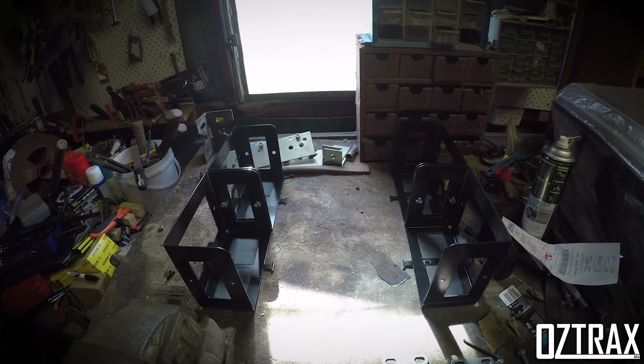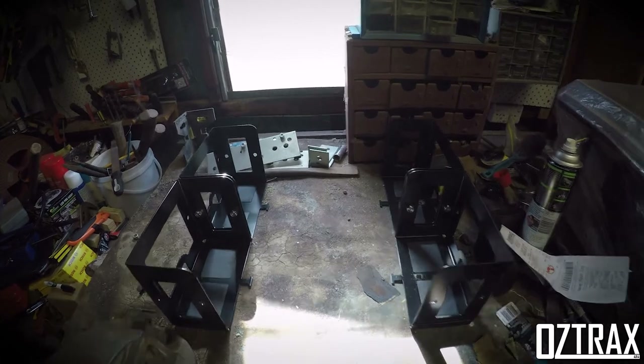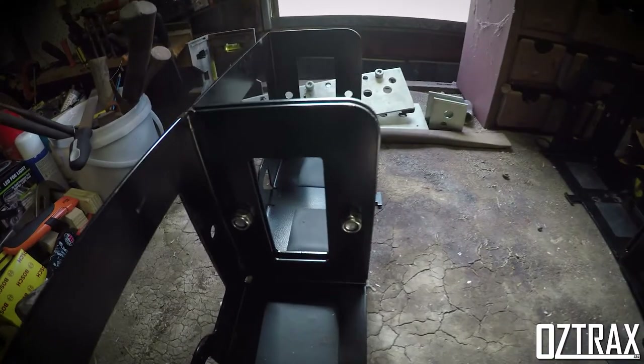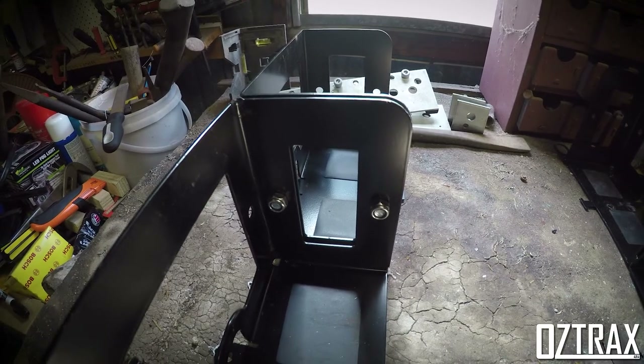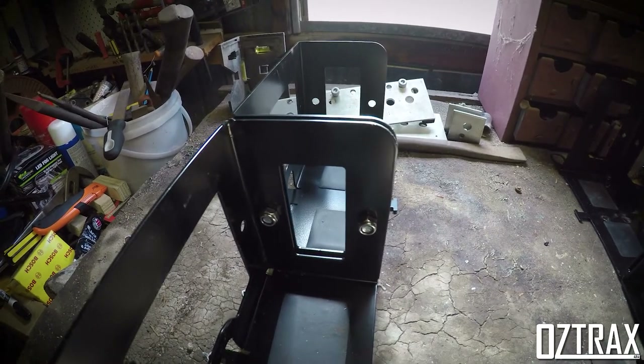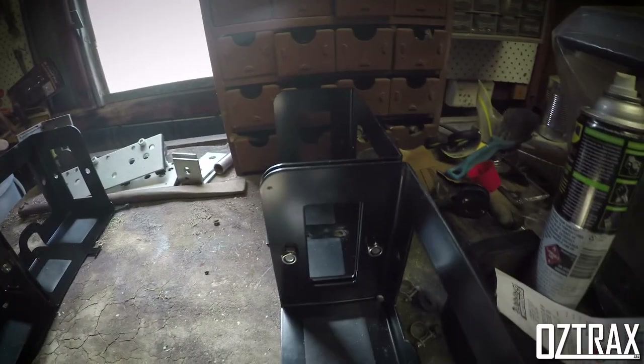So this here is two Titan roller rack jerrycan holders bolted together. I've bolted them through here — they come with pre-drilled holes in the sides. They are sticking out a bit, but I do have a solution for that, and same over this side.